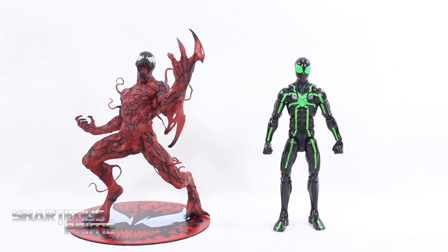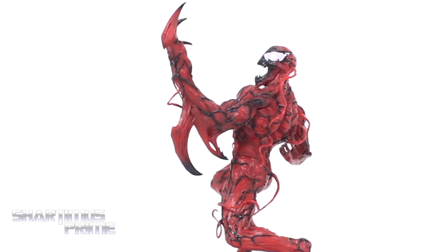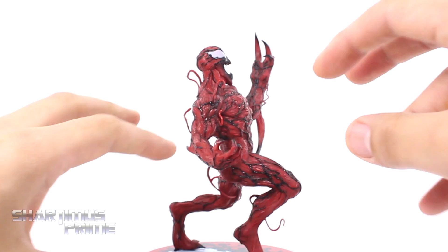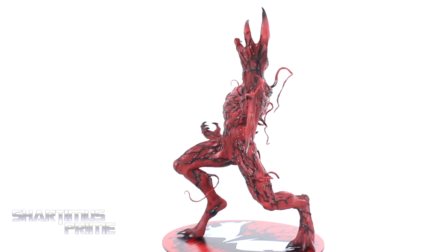Again, I think Kotobukiya made a wonderful Carnage statue here — I really dig it a lot. I really only have one serious complaint: the seam right here on this left shoulder stands out a little bit more than I would like. But at the same time it still fits in with all the little muscle definition and lines sculpted throughout, so it doesn't really bother me that much. For the most part, this is just a very impressive, very cool looking Carnage statue.